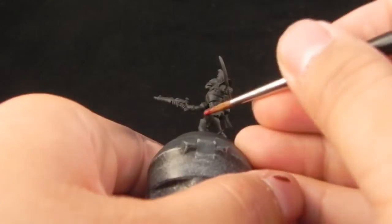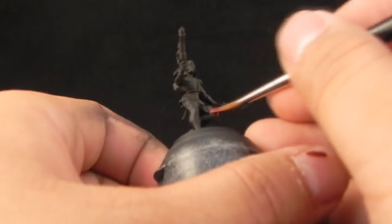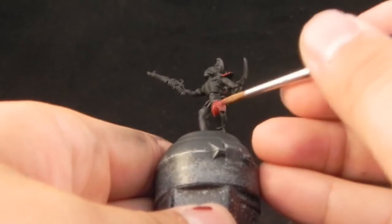Start base coating the armor parts with this color, thinned down a little bit with water of course. We don't want any brush marks or thick layers of paint.